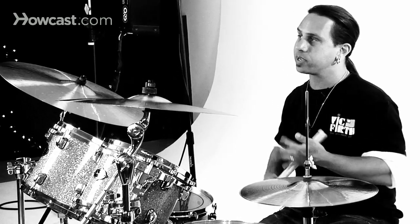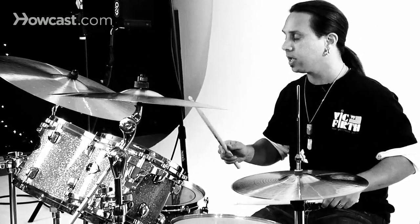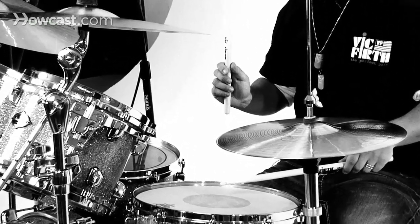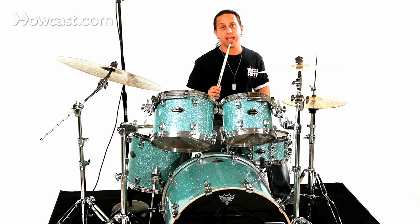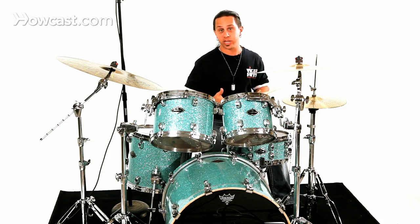A flam itself is when you have your right stick, or strong hand, starting raised up in the air, whereas your other stick is close to the snare drum. What happens is you strike the first note as a flam, and then complete the next three notes as a paradiddle sticking.